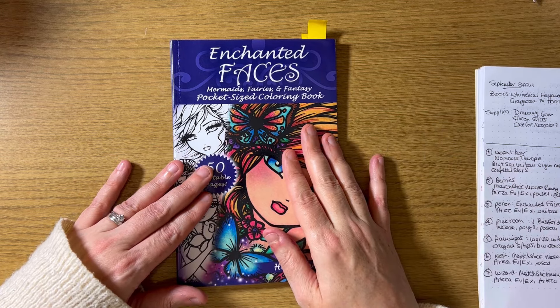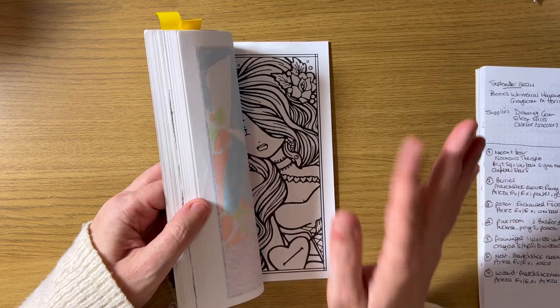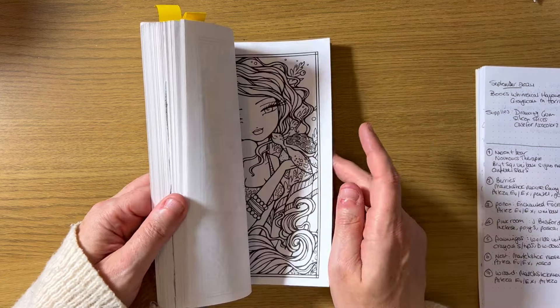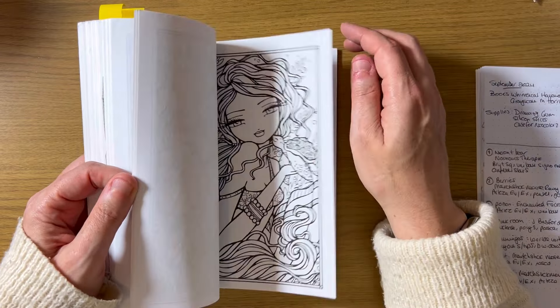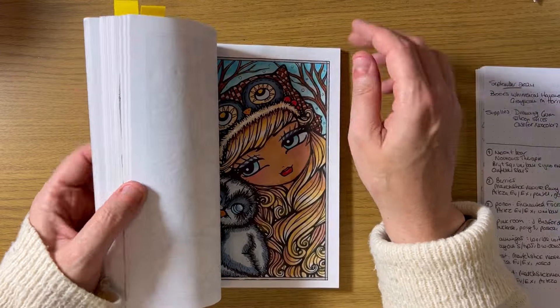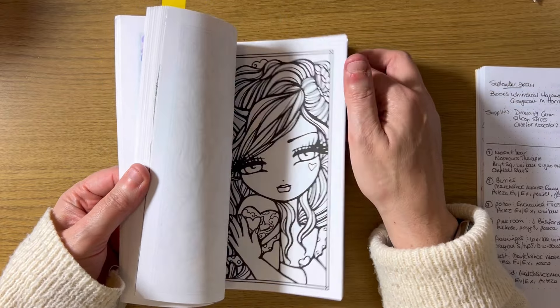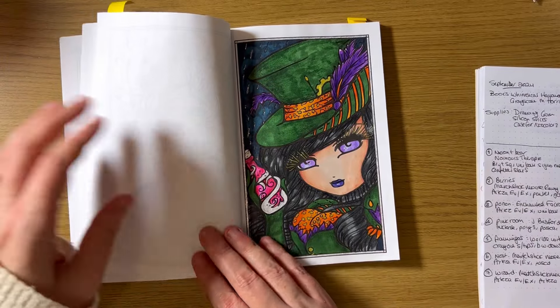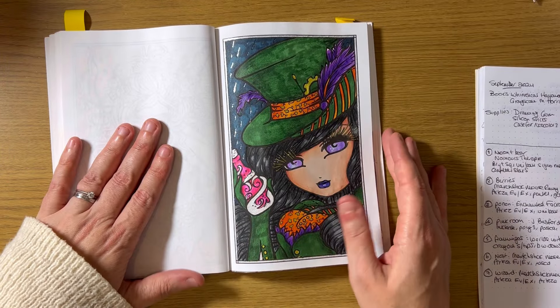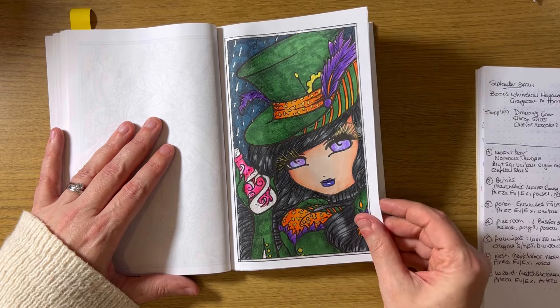My third page for the month was in 'Enchanted Faces' by Hannah Lynn. If you watch my mid-year free-cut tag, I said I wanted to complete this page. Unfortunately I've only done one page in here this month, but I have plans to do more next month. I did one with a potion and I wanted it to be kind of steampunky — so let me know if I achieved that.